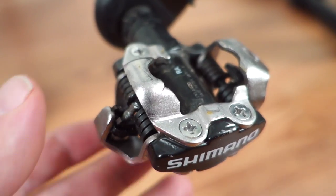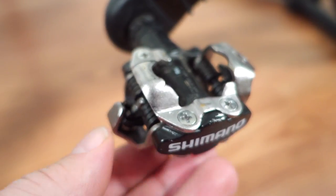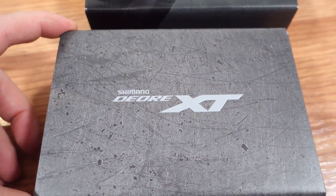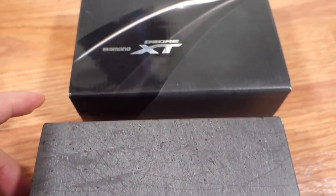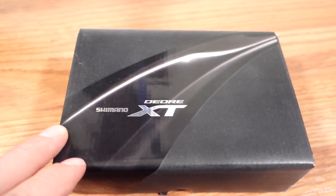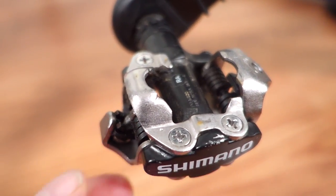Hey everyone! Every time Shimano introduces new drivetrains, they seem to refresh their SPD pedals. Today I'm going to take a closer look at the latest generation XT introduced with their 12-speed drivetrains, and compare that with the same version introduced with the 11-speed. And why not take a look at the M520s as a comparison.